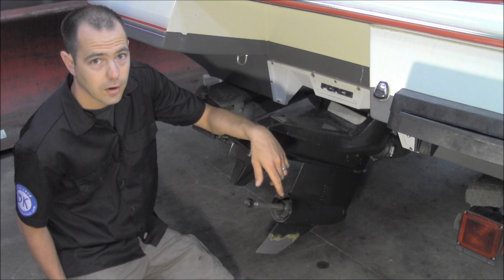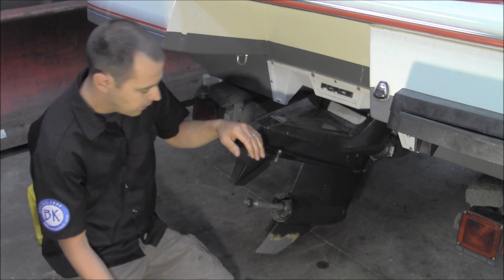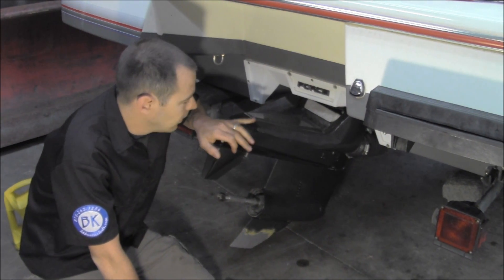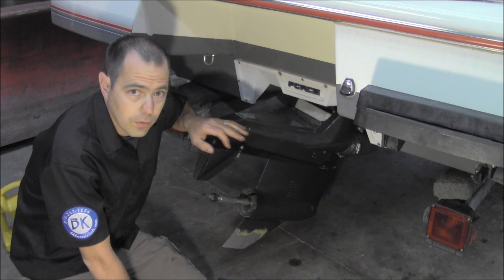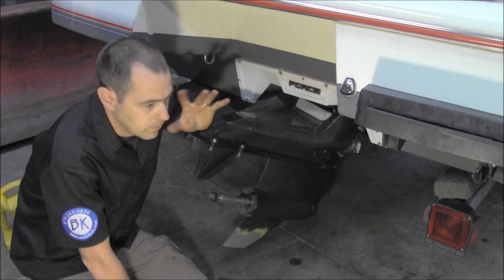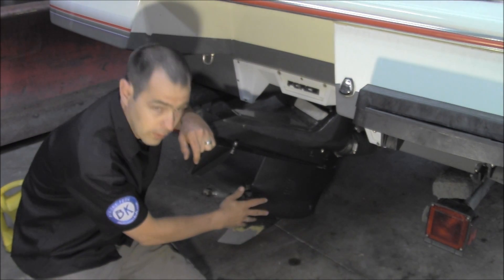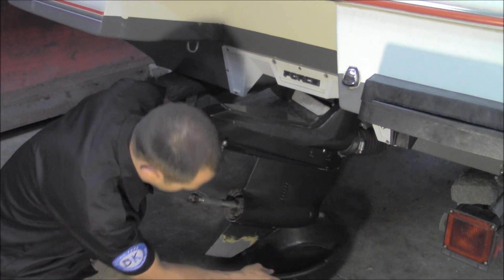While you're doing this, it would be a good time to check for water in your oil. This procedure will hold true for many different drives. This particular one is an L drive, but this will work for outboard motors, Merc, Bravo, Volvo — anything basically with a gear case that has oil in the unit down here. Some of them are a little different, but the idea is the same.